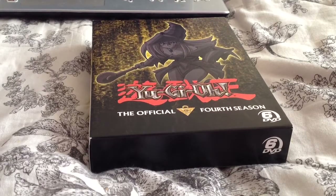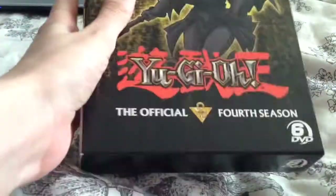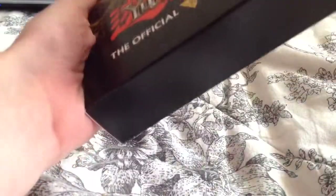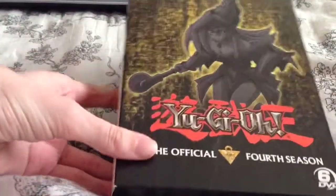Hey everyone, it's Nett here again today. Today I'm going to show you a Yu-Gi-Oh Season 4 box set — what I call Yu-Gi-Oh Classic Season 4. It covers Dark Magician Girl, as you can see.